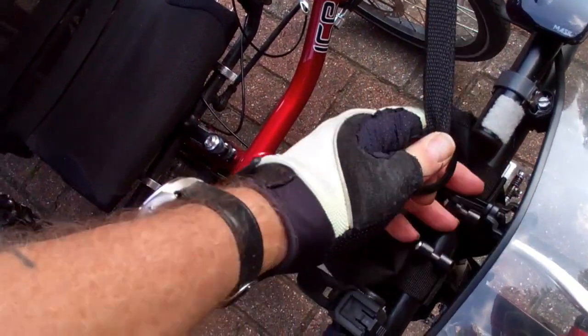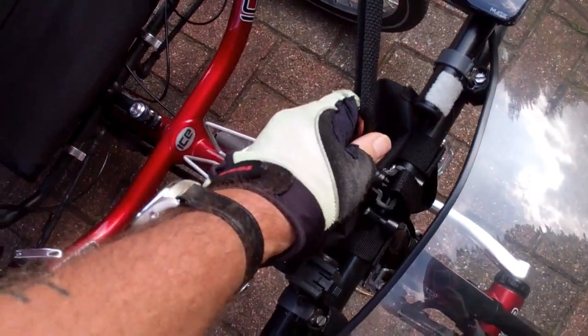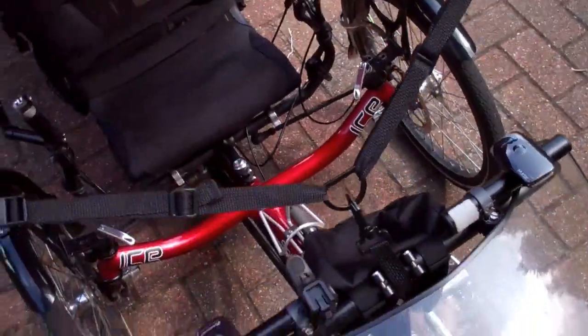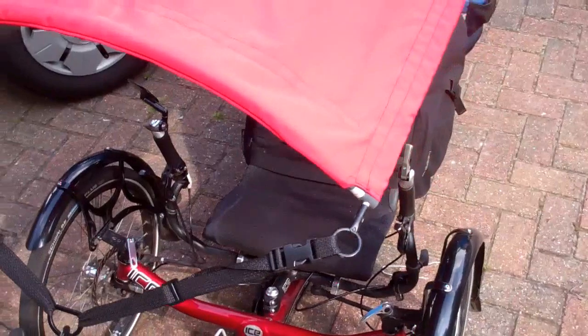And then you just clip it back on the D-ring. It's hard to do at one end but there you go — you just clip it back on the D-ring. Excellent. Well pleased, well made, good quality.